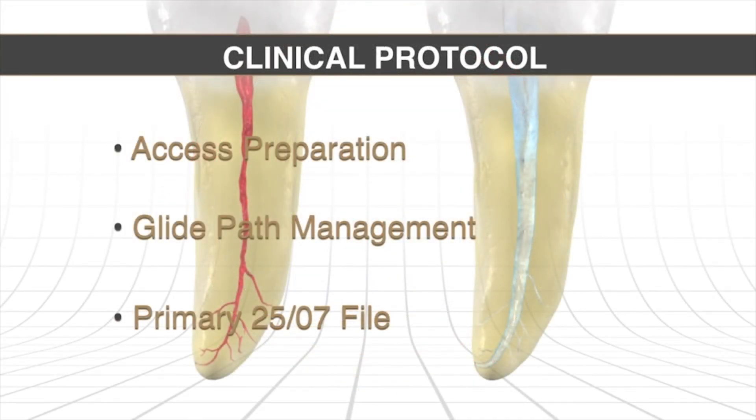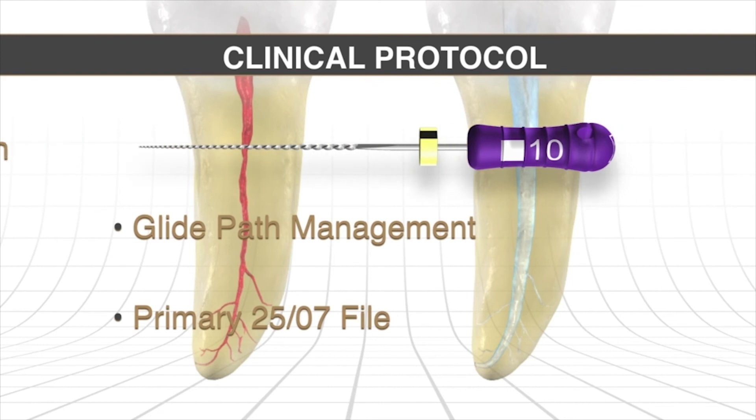The clinical protocol is: cut a careful access cavity — not too big, not too small, but just right. The access cavity should allow us to identify all the orifices on the pulpal floor. Once we have the access, we need to take a size 10 file and work it to length with intentionality. If we have to pre-enlarge to help that instrument achieve length — going to an 08 or 06 — that usually helps the 10 file get down through the canal, and that's when we get working length.